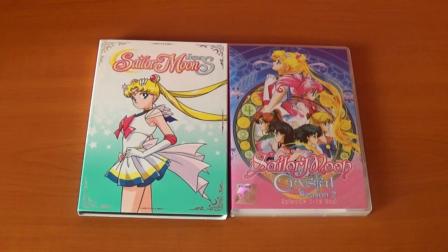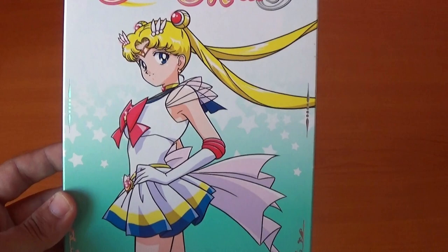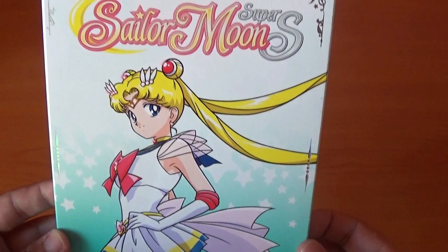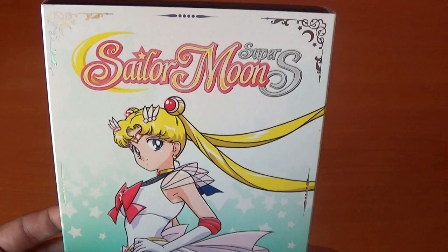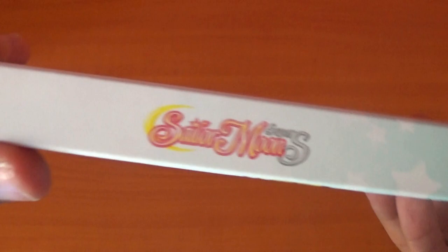First I'm going to do Sailor Moon Super S by Viz Media — the official DVD. I love the artwork. I was so worried about what they were going to pick after Sailor Moon S Part One, which is probably the worst cover so far, but I love this image. It's taken straight from the intro with the way she poses with the other Senshi. There's the Sailor Moon Super S logo — the international logo — and I love the color they chose, a sort of violet-green, like a baby green.